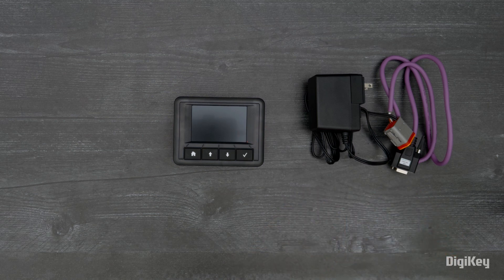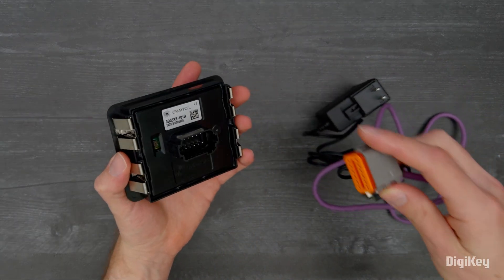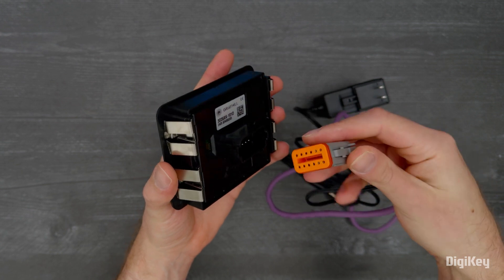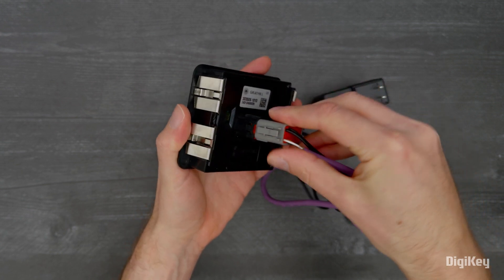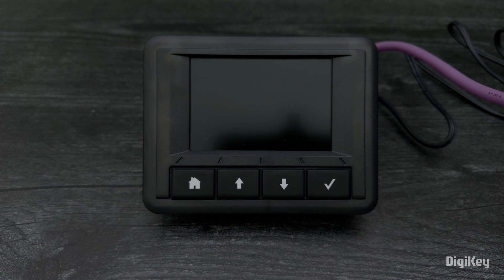In this demo, we'll walk through the 3D35 display's preloaded applications. First, connect the power and serial cable plug to the back of the display, then plug the power cable into your power supply.